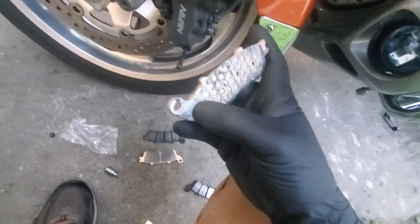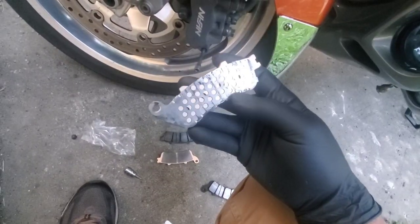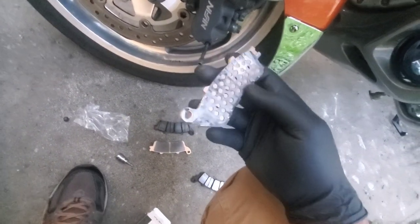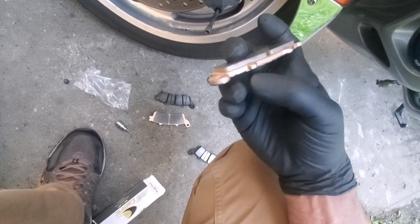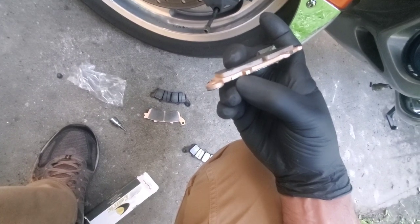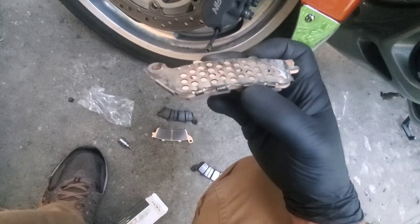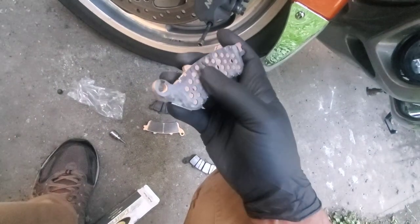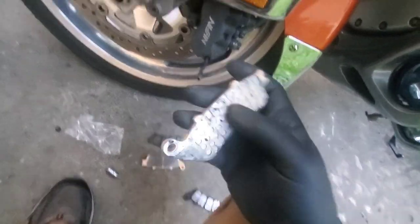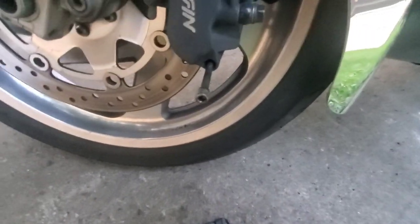Let me swap the shim over and then we'll put it back together. When reusing the shim, make sure it's still in one good piece — this one's pretty shiny so it's in good shape. There are little tabs on it around the corners. If it doesn't fit right, you can take a pair of pliers and bend those tabs in so it fits on the brake pad and doesn't fall off. You want it to be solid.